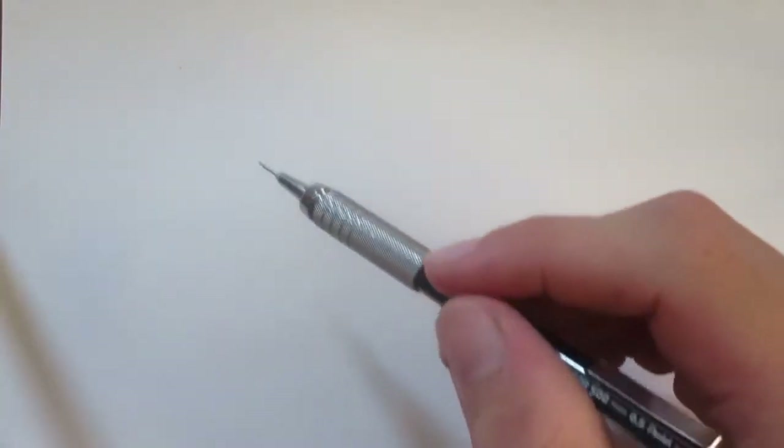But for this video you can use a pen or any drawing utensils you have nearby. This is a Langosaurus from Jurassic World the Game, and we're going to be drawing it from a weird angle.